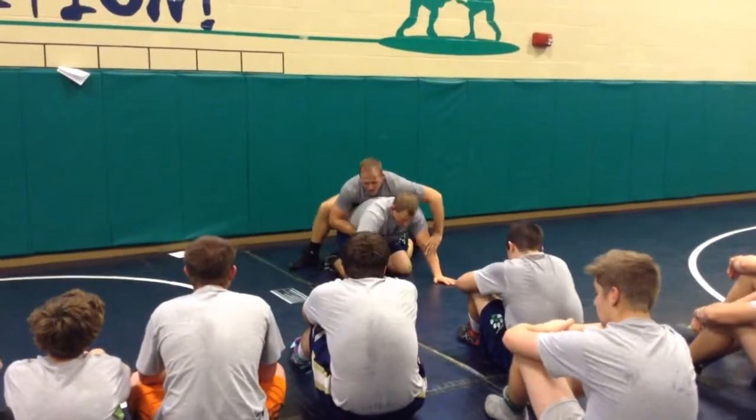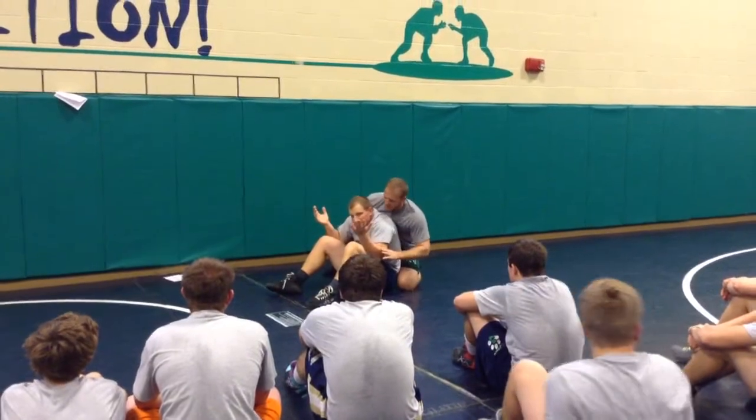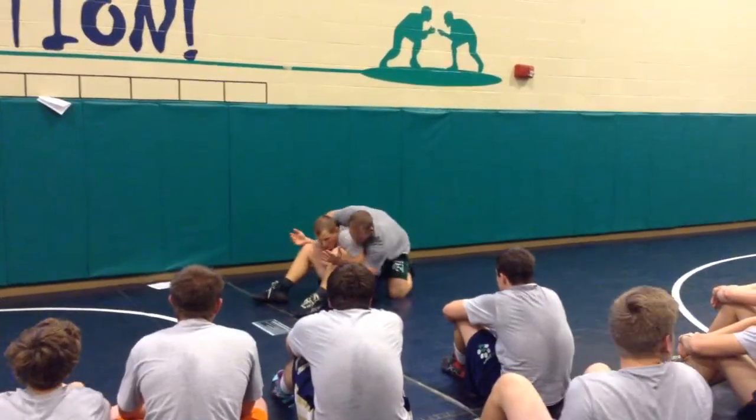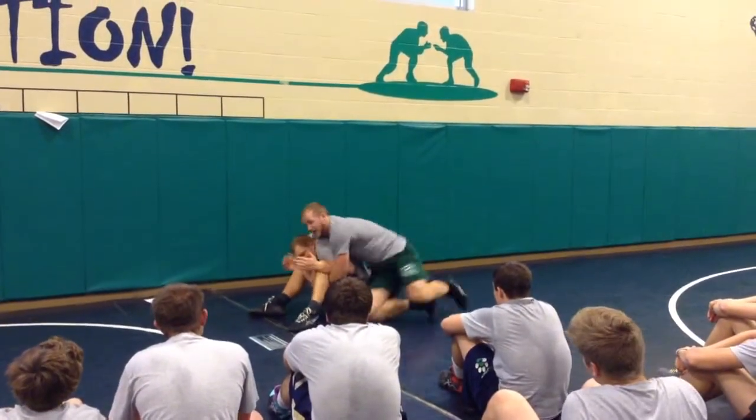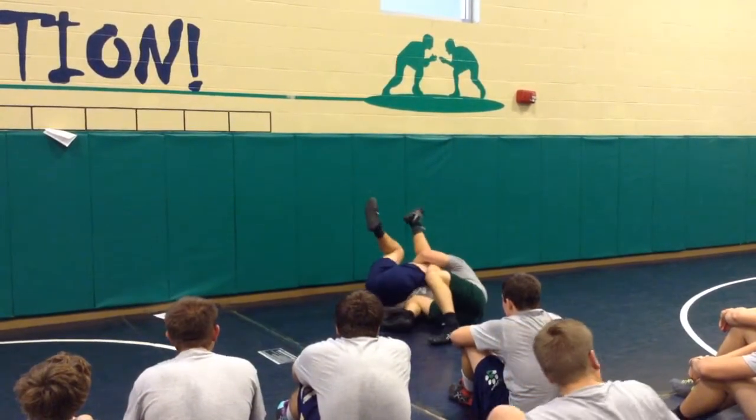This guy does a sit-out — same principle. He does a sit-out; he's hitting tight right there. Crunch him over the top. I'm going to jump to the side that I have to trail. From here, I need to just walk him back. Finish.